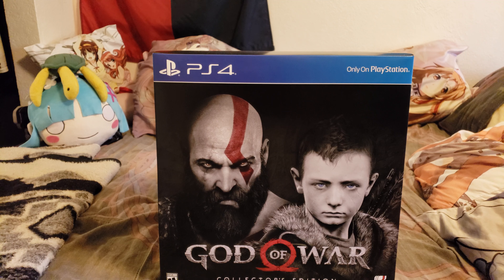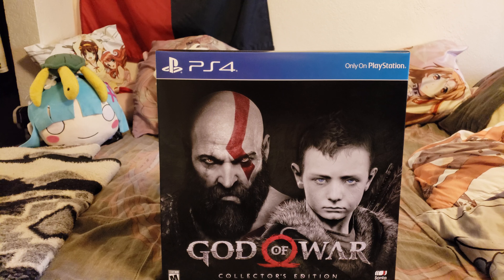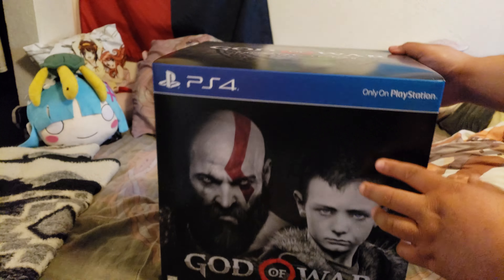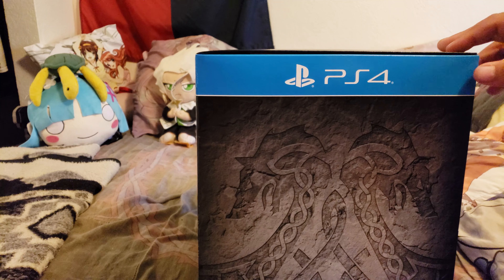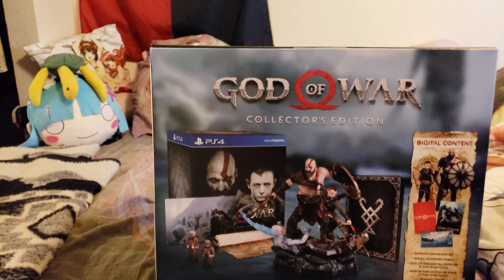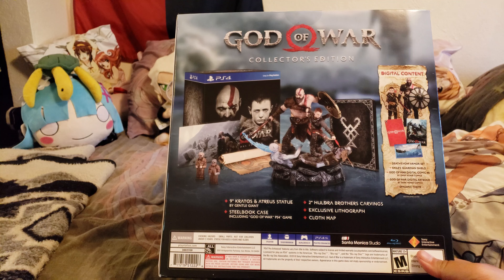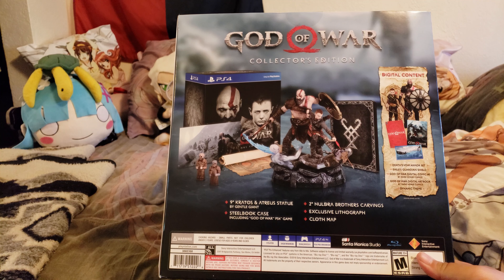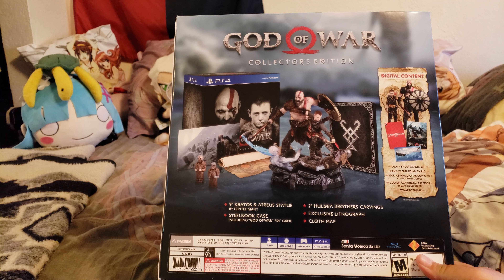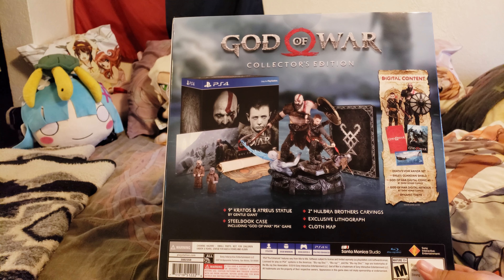This one is going to have a lot of stuff in it. So just to start off, here's the front of the box — the God of War Collector's Edition with Atreus and Kratos. On the top here, you get a nice God of War Collector's Edition with a banner there. There's some more things on the back, kind of lacking on anything there. On the back side here, we do have quite a bit to go over. In the box, as you see here, it comes with a 9-inch Kratos and Atreus statue by Gentle Giant, a steelbook case with the game, two Huldra Brothers carvings, an exclusive lithograph, and a cloth map of the entire world.